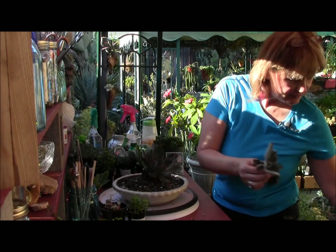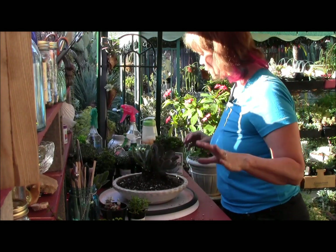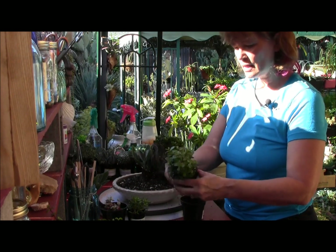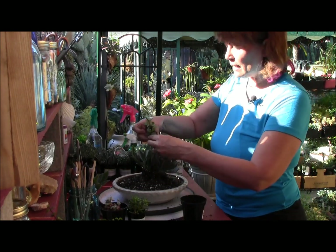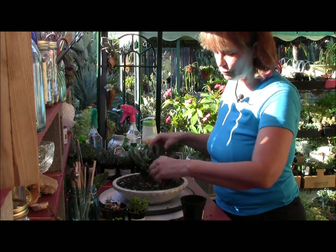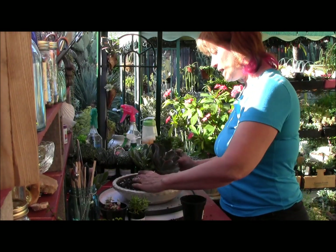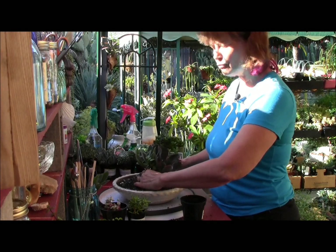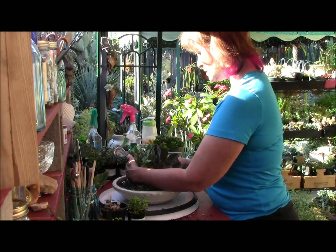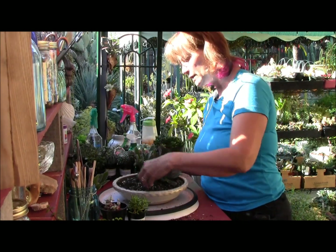There's really no front to this arrangement. I'm varying the heights and a trailing bush with small leaves would be great in here. I may put some around the edge — the type that trails will be really beautiful; this is the upright version. I'm going to add three little areas. You want to plant in odd numbers — three or five. I made a triangle here, just putting these plants right on top of the soil, really close together.